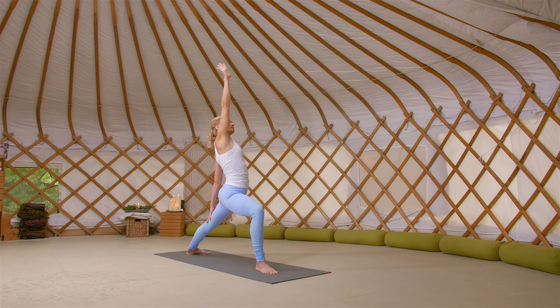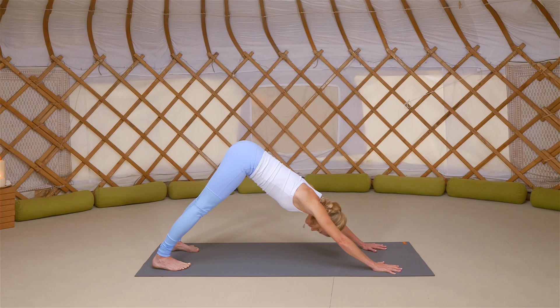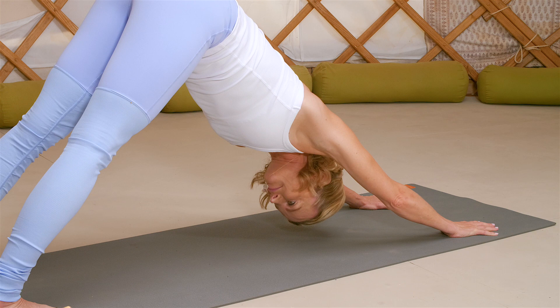On your next exhale, cartwheel the hands to either side of your right foot. Step your right foot back to your left leg and exhale into your downward facing dog. Take a deep, full breath in and exhale to soften.